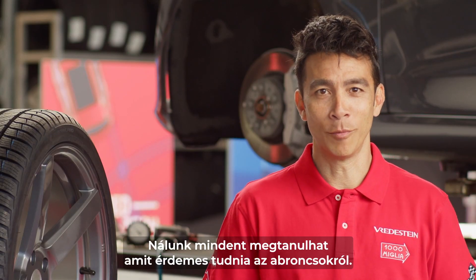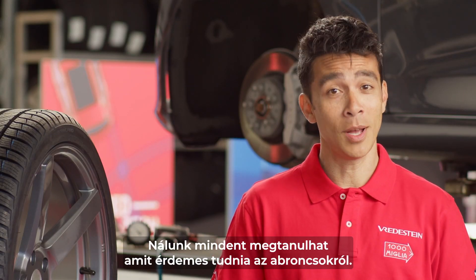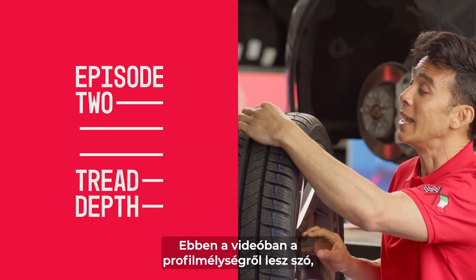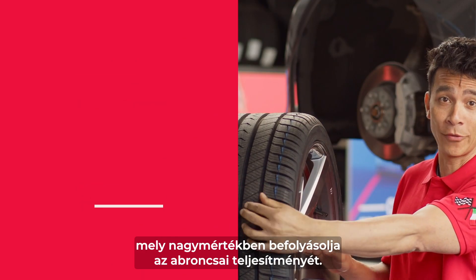Welcome to the Vredestein Academy, where we will teach you everything you need to know about your tires. Here we will talk about tread depth, and this will greatly affect the performance of your tires.